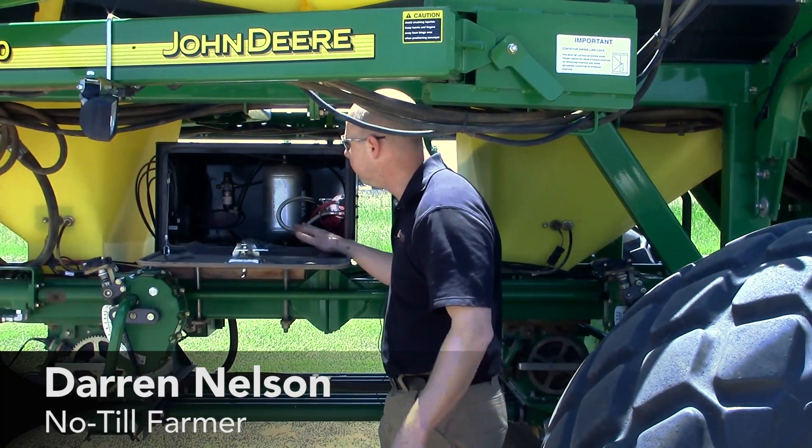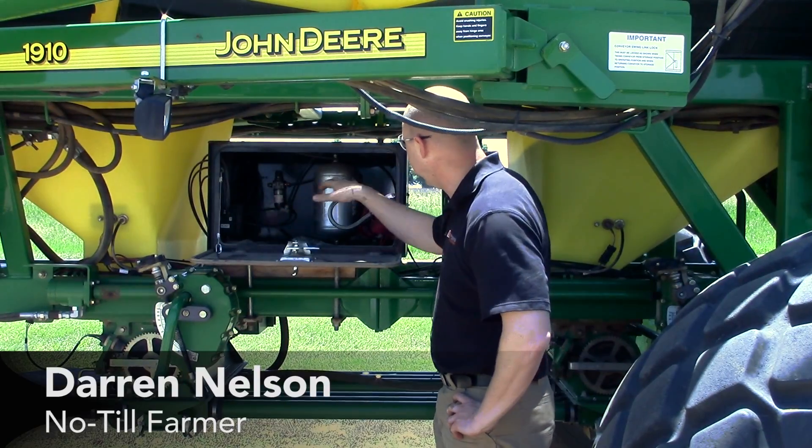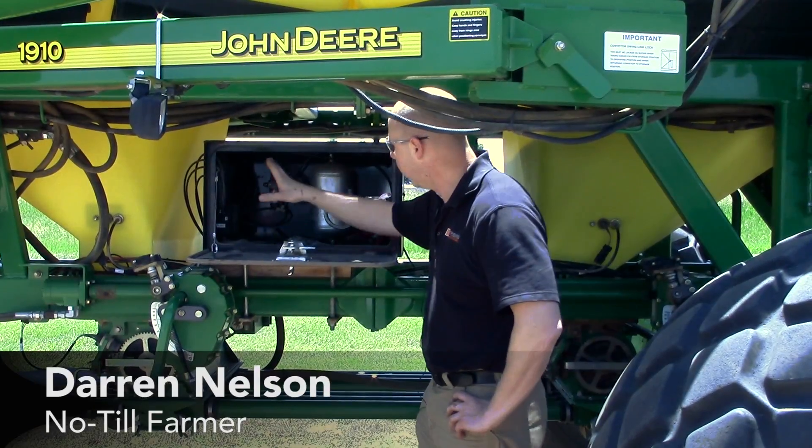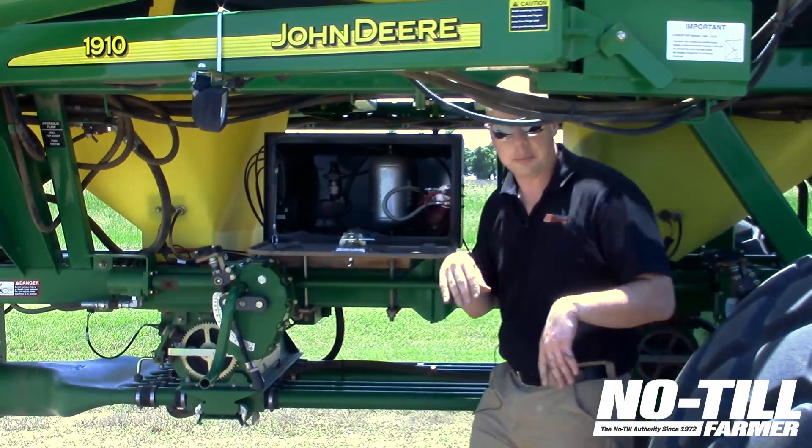All right, so this is our tram setup. We just have an old toolbox that we mounted on the chassis. We have our air tank, our air compressor right here, and then our valve system on this side of the box. Pretty simple setup.